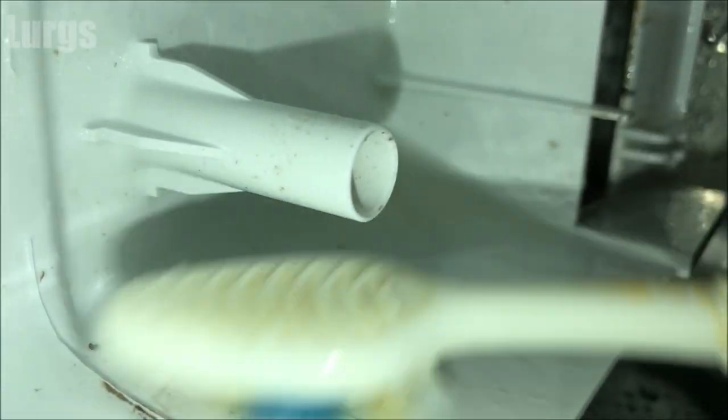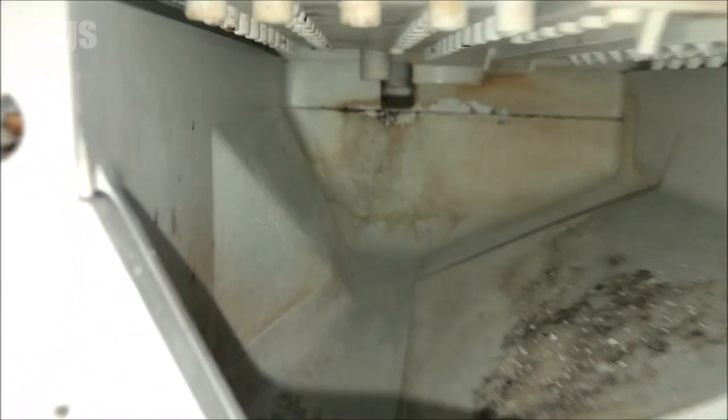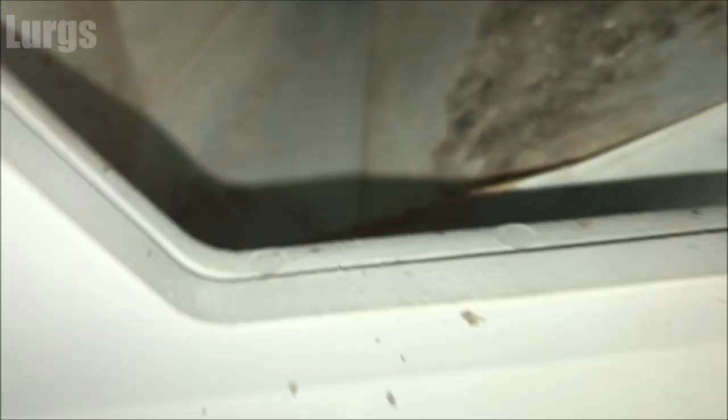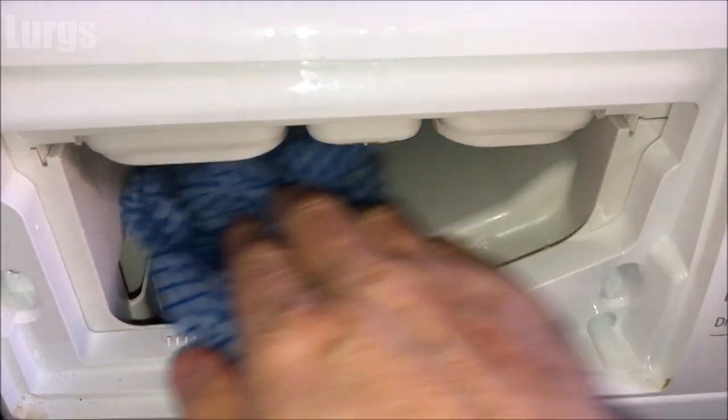Before you put the dispenser drawer back, it's definitely worth cleaning the inside of the dispenser drawer area. The jets at the top can get blocked up, so take your hot soapy wet cloth and give this a really good clean inside. Be careful if you use a toothbrush in here not to drop it down this hole, because if it falls down inside the washing machine, that is a world of pain. There's a link above about how-to guides on various makes and models of washing machine.